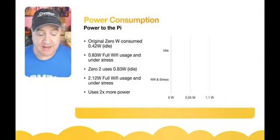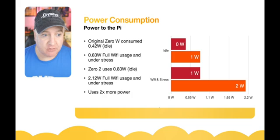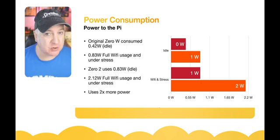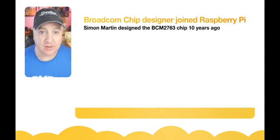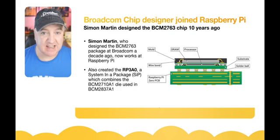Power consumption-wise, it uses twice as much power as the original Pi Zero. The original Zero would idle around 0.42 watts and hit about 0.83 watts under full stress with Wi-Fi, whereas the Raspberry Pi Zero 2 uses 0.83 watts idle and just over 2.1 watts under full Wi-Fi usage and stress — about twice as much power.